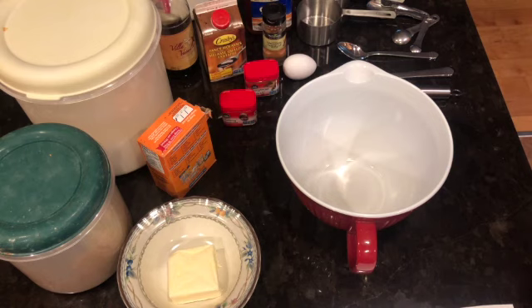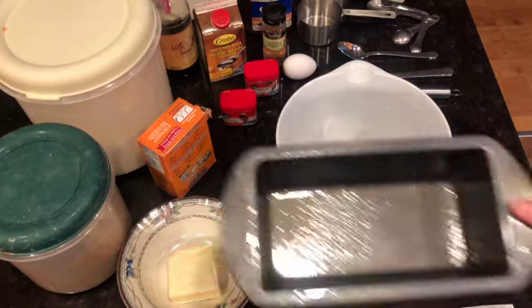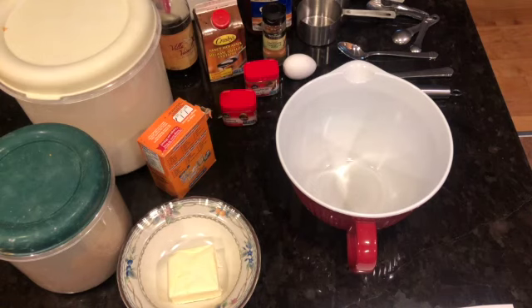We are going to do this a little bit slower than usual, just because this is a little bit more of an advanced recipe versus some of the easier things we have done in the past. Before you get started, go ahead and preheat your oven to 350 degrees Fahrenheit.